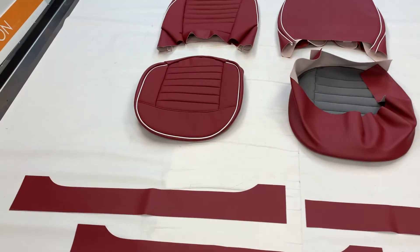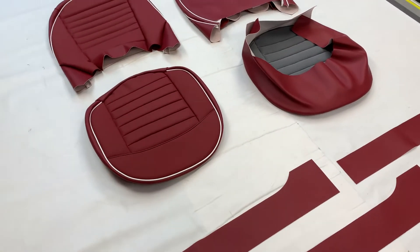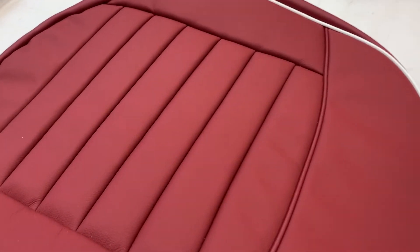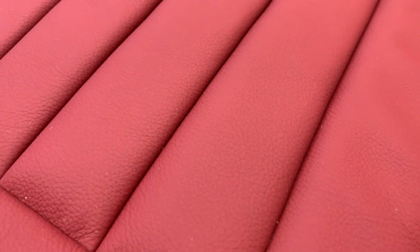They've been done in matador red with white piping, which again is an original colour specification for Triumph, and for the leather elements we have used grained leather.